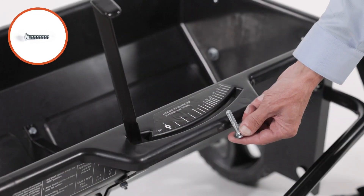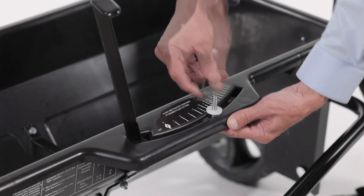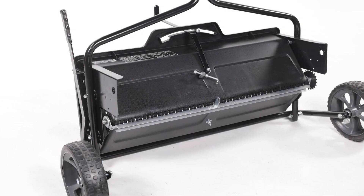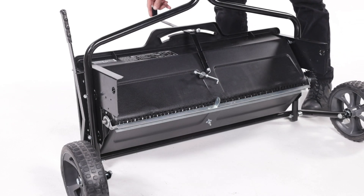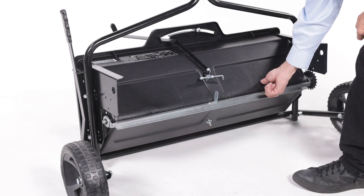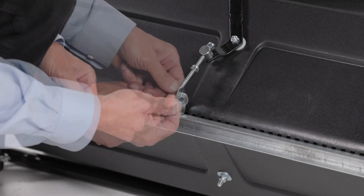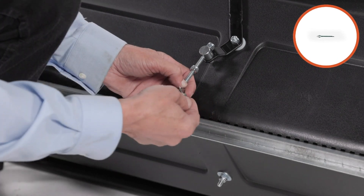Insert a 1/4-inch by 1/4-inch carriage bolt, part 18, up through the slot and secure it with a nylon washer, part 36, and a 1/4-inch wing nut, part 39. Move the lift handle to the locked position. Then tip the spreader back to rest on the wheels and the rear of the hopper. Now move the flow control lever, part 2, as far as it will go to the off position. Then push the feed plate back as far as it will go to the closed position. Next, place the bent end of the flow control link, part 44, into the feed plate bracket. Then slide on a 1/4-inch washer, part 37, and secure it with a 3/4-inch by 3/4-inch cotter pin, part 24.